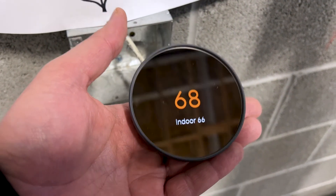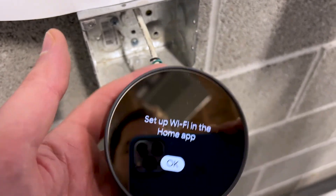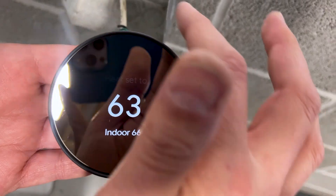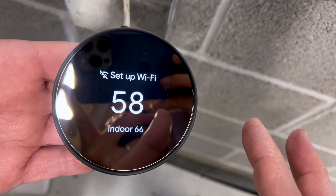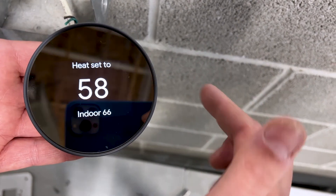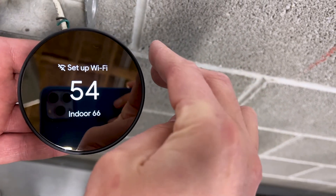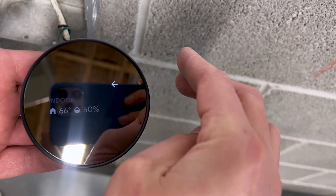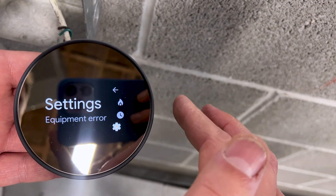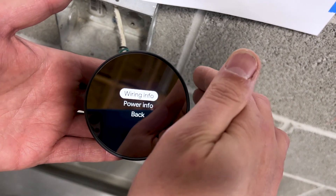We are going to connect this to our Wi-Fi, which will allow us to control it remotely. Let me quickly show you how to check that all your wires are working. We're going to turn this down so the heater goes off. The way the Nest works: run your finger on the side to adjust the temperature, and touch it with two fingers to pull up the menu.